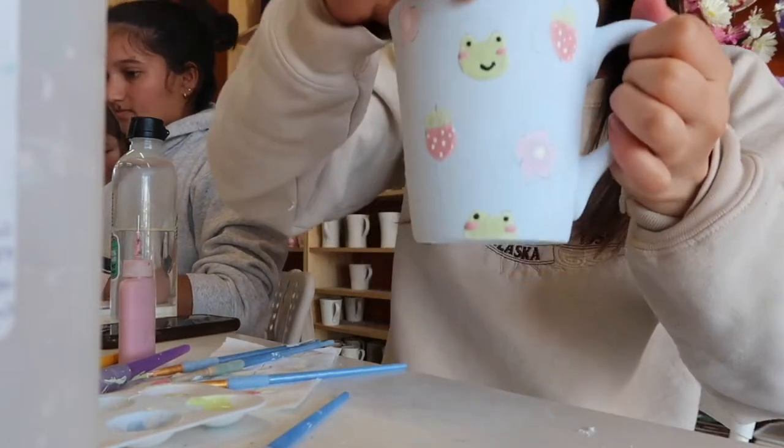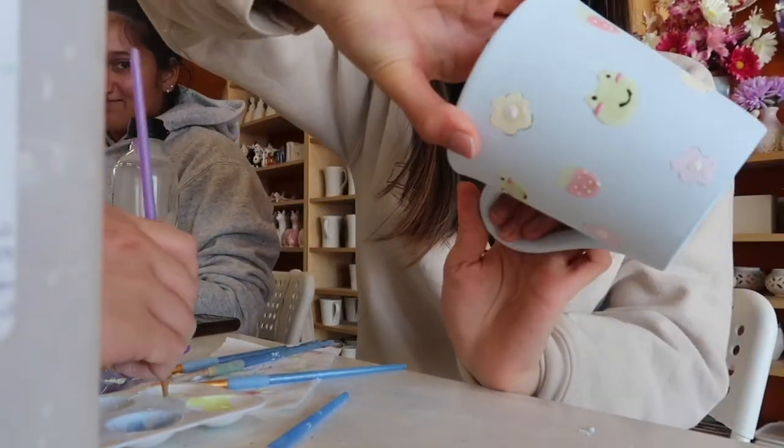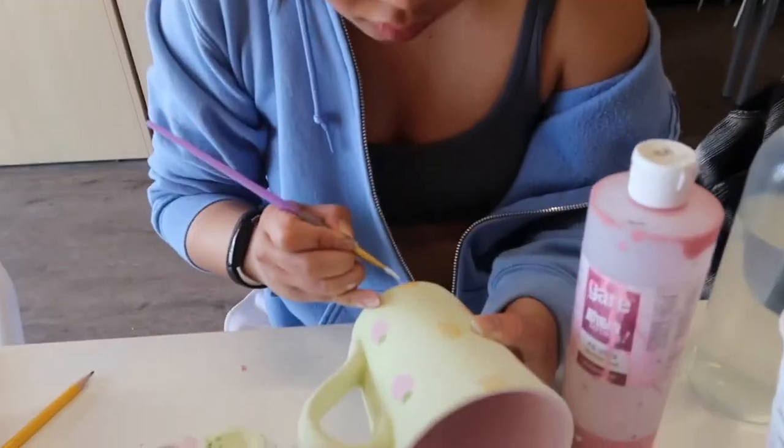Okay, so this is my finished product. I'm done. It looks really bad, but...